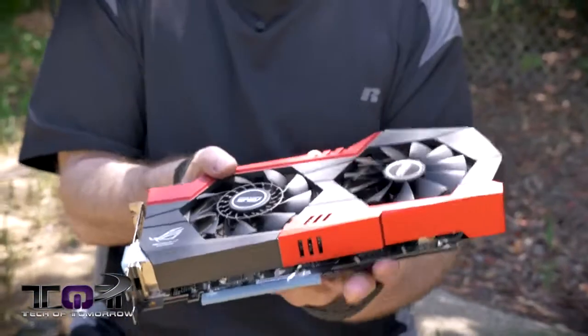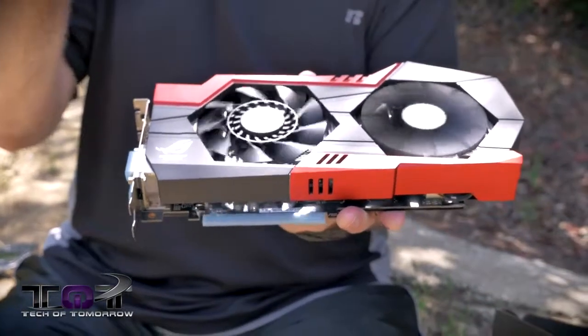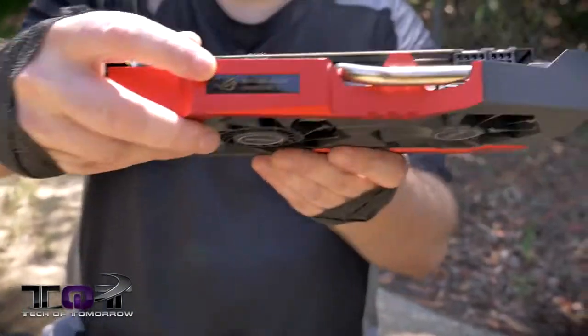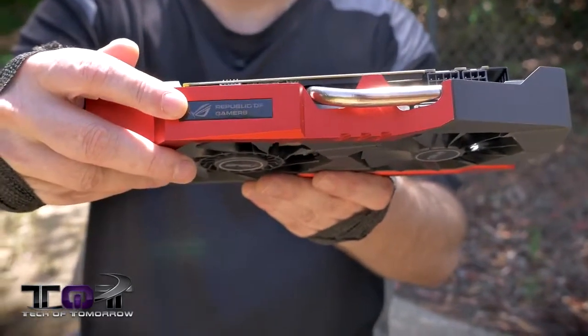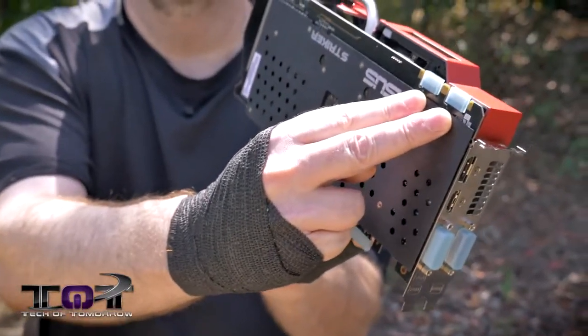Flip it around — you can see there are two fans, like their DC2 series of cards. And also something really cool: right here on top you can see it says Republic of Gamers, and when you plug your card in, this actually lights up.